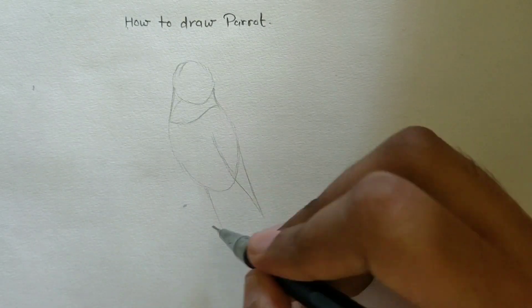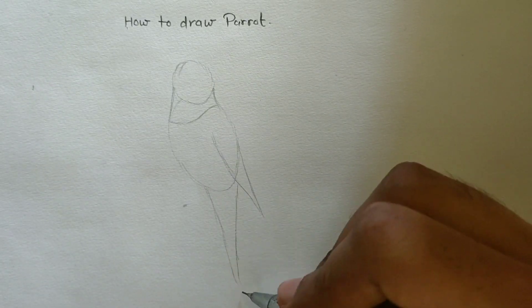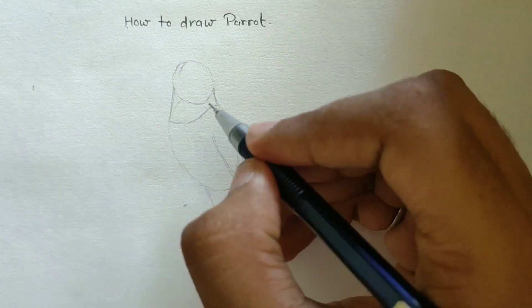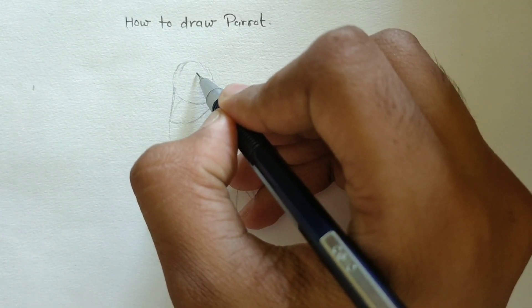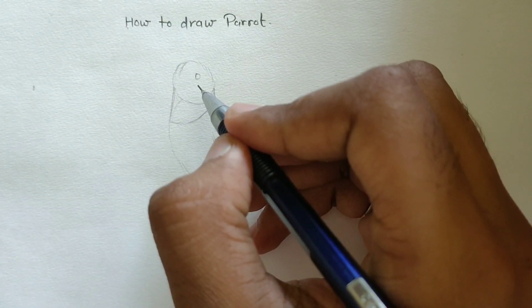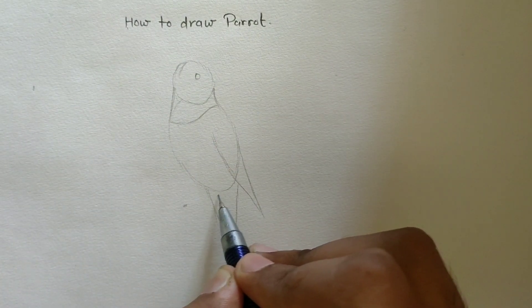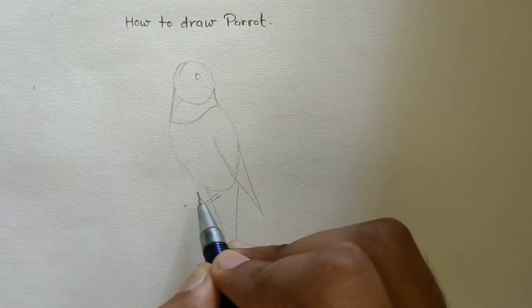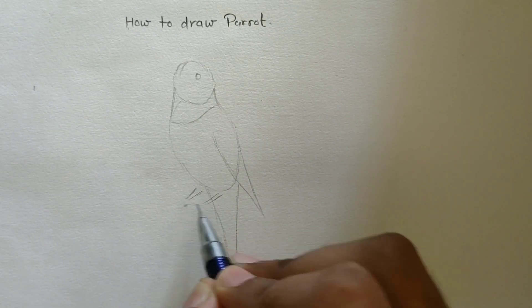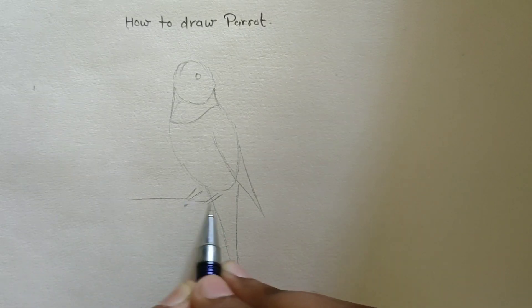Now draw its tail like this. Now draw a small circle for its eye. Now draw its legs. Draw a branch.